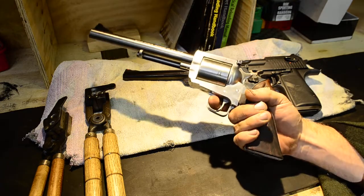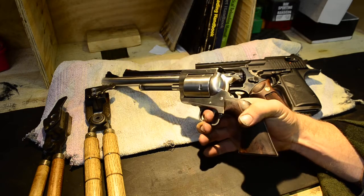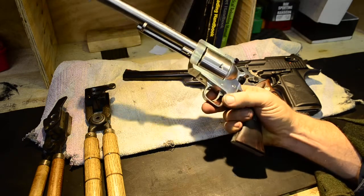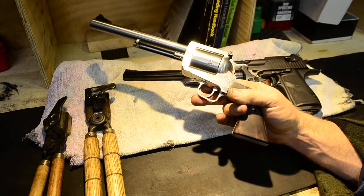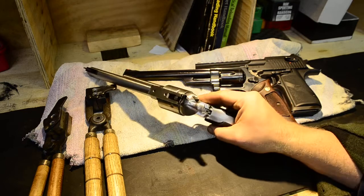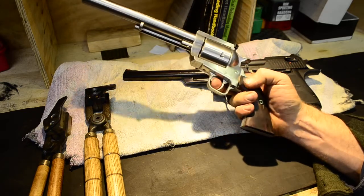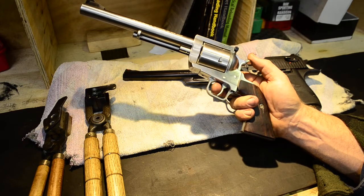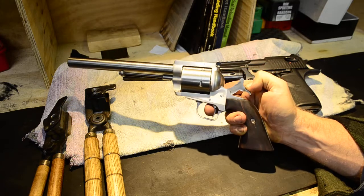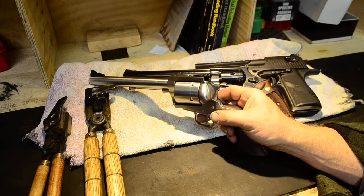The grips aren't original, I might add — I actually made these grips. I had a set of old timber grips for the BFR; I bought a set of ergonomic grips for the BFR but I didn't like them. So I basically just sanded them down and shaped them for a classic single-action style. I'll do a video of me out at the range with this, knocking some rams over, as some have asked if I could do.